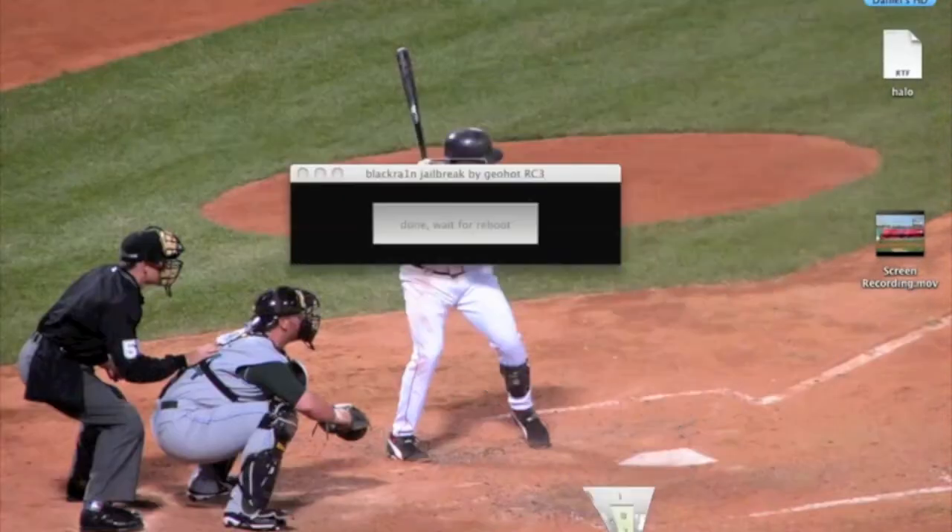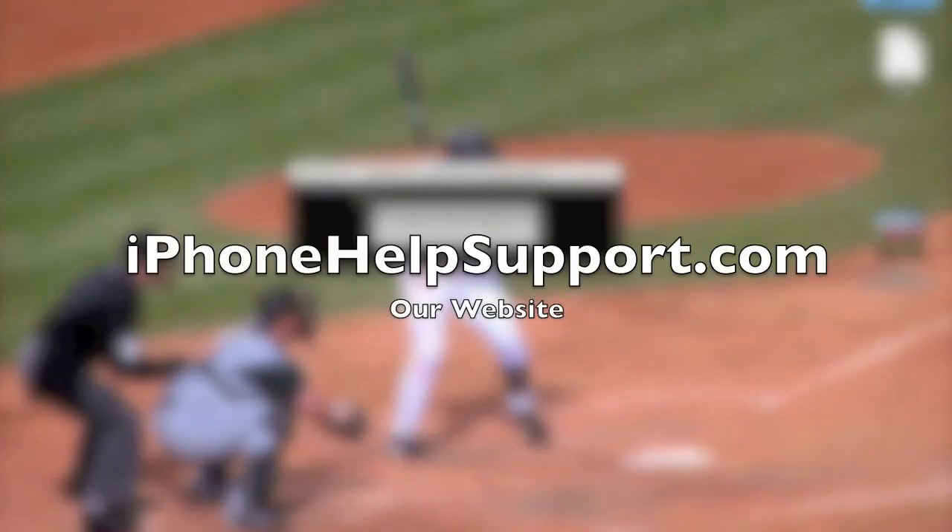So thanks for watching, guys. Visit our website, iPhoneHubSupport.com, for more cool tips and jailbreak tutorials. If you guys have any questions, post below or join our forum.